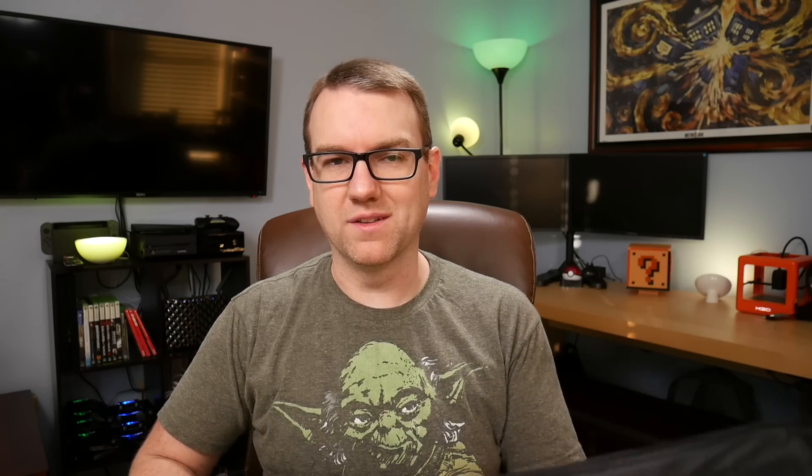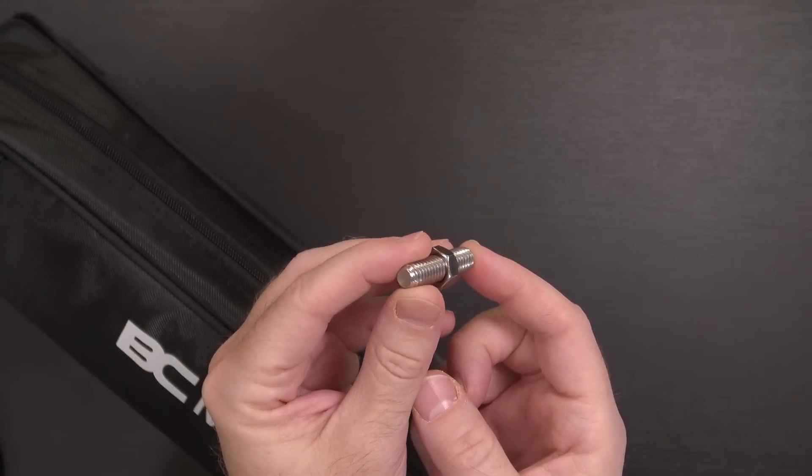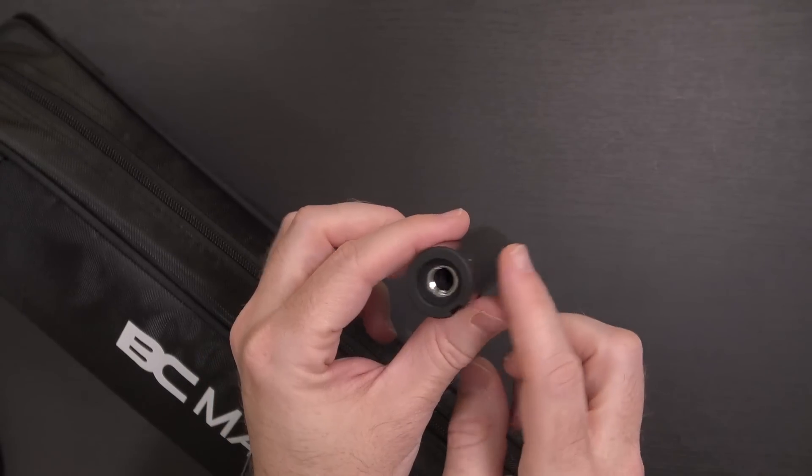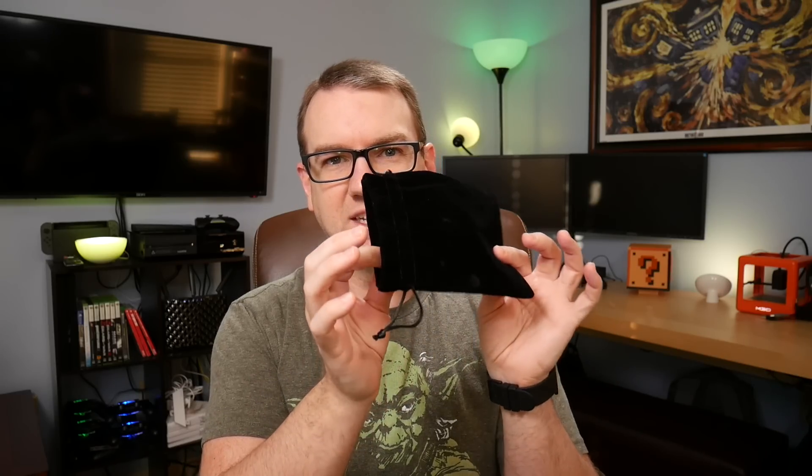There's not much to really unbox about it — it's a tripod, so I've already gone through all of that. But you do get a user manual, an allen key for adjusting things, a mounting nut for helping to convert it into a monopod, an extension piece for the center pole to give you a little bit of extra height, and a little velveteen velour-type bag which was over the ball head.